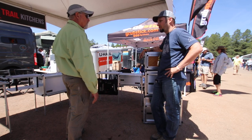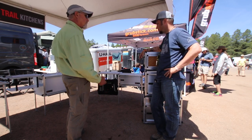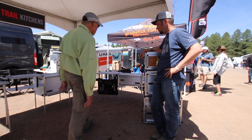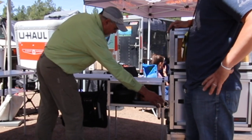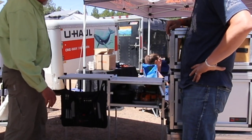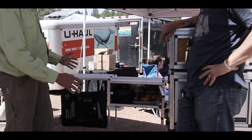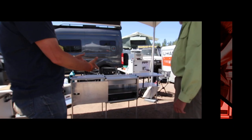The idea is everything in one spot. You don't need a roll-up table, you don't need a folding table — you have everything in one box. All your kitchen gear in one spot and all of your workspace focused in one area, so you're not walking around, you're not digging through cans, you have everything available to you.